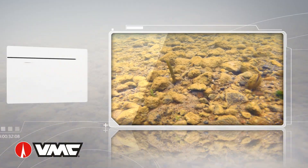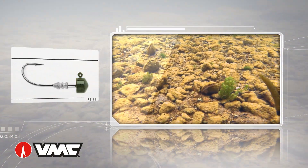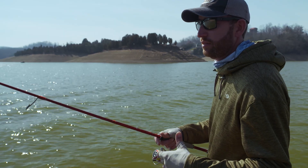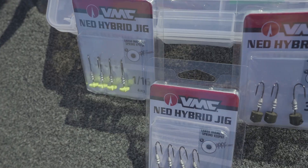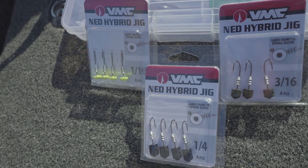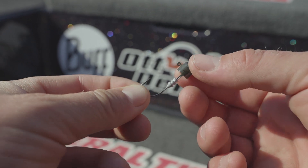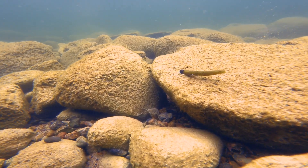The Ned Rig came from an individual named Ned Katie from our Midwest area. It has evolved a little bit from his original. Basically, it is a small lead head with an open hook, and most times people fish a stick worm type presentation on it.